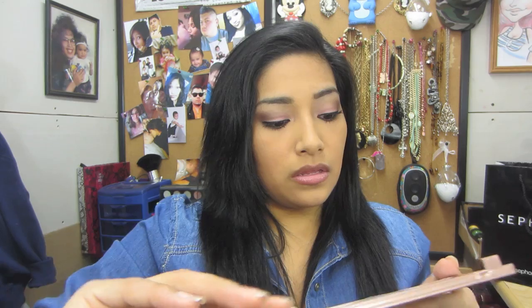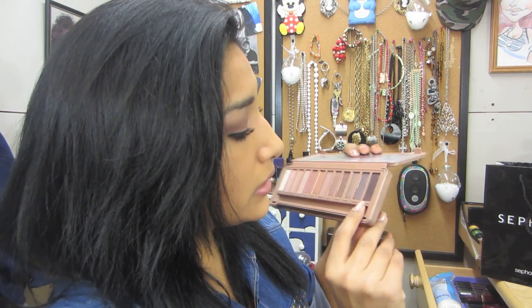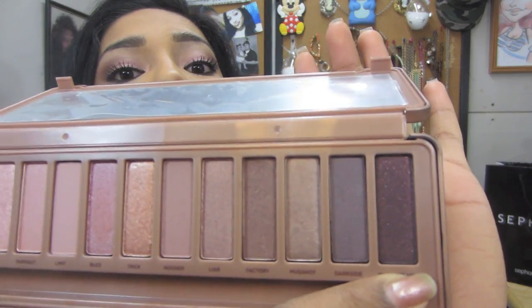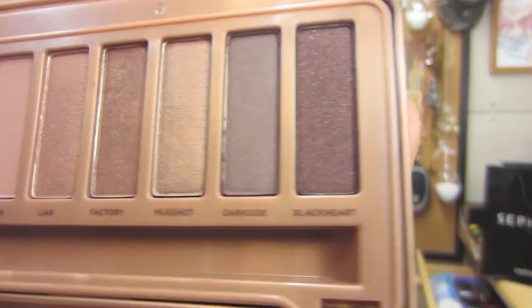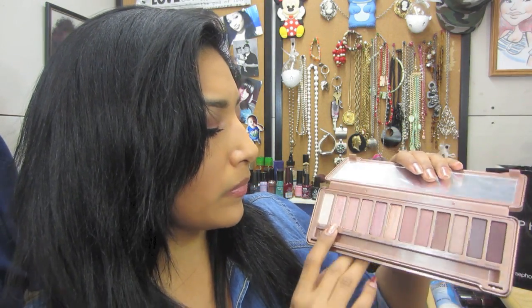Let's get into the colors! These are the colors right here — Strange, Dust, Burnt Out, Limit, Buzz, Trick, Nooner, Liar, Factory, Mugshot, Dark Side, and Black Heart. What I like about the palette is that you can see all the rosy undertones. Black Heart you can see the pink specks and like gold. The first one is Strange — very very pigmented, very pretty. You could just put this under your brow or on your lid — it's gorgeous.